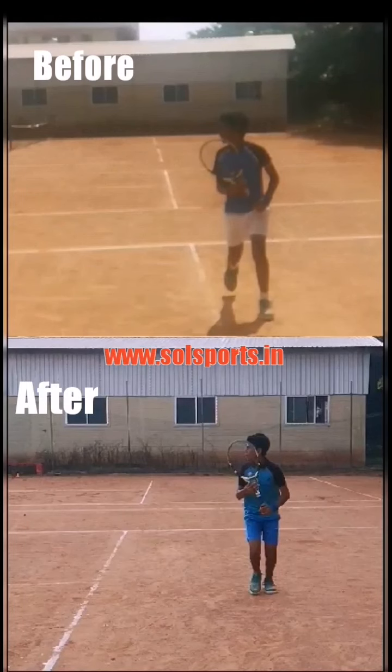Video analysis of Litesh's forehand. The top video is before correction and the bottom video is after correction. First let me show you the top video.